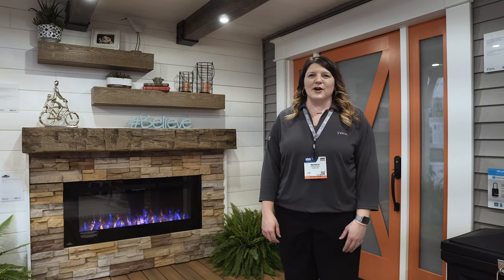Hi, I'm Michelle Hall. I work for Fython. I'm here today to talk to you about our beams and also our beam mantles.